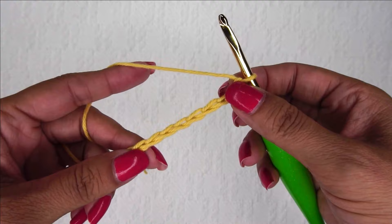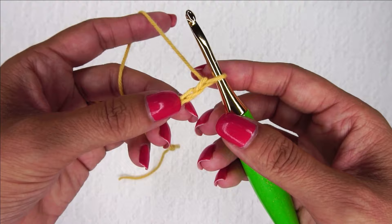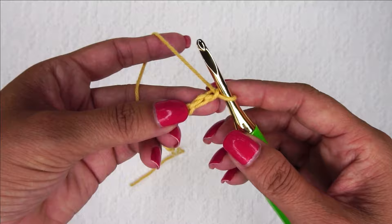When crocheting the Trinity Stitch, you want to start with an even number of chains. Here I have ten chains to start. The very first thing I'm going to do is place a single crochet in the second chain from the hook. I always like to go into the back bar, so I'm going to turn it over and place a single crochet right here in that second chain from my hook.